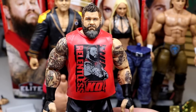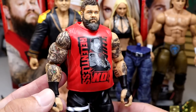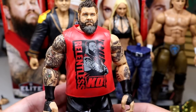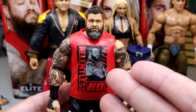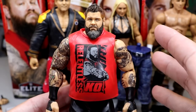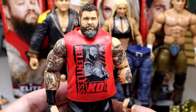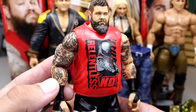The Kevin Owens is basically a repaint of his Elite 91 figure — not bad at all. The Elite 91 had white wrist tape, so here we do have double jointed arms with black wrist tape. You get the red Relentless KO shirt in there, which looks very good. I'm still waiting on the day we get an ultimate edition style with a cloth velcro-less t-shirt for Kevin Owens, with a new larger torso that has a good ab crunch.